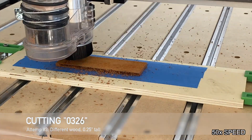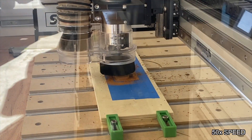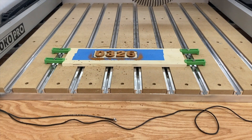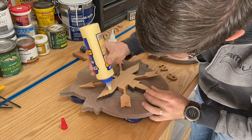For the third attempt, I switched out the wood to mahogany and made the lettering a little thinner — now a quarter inch thick as opposed to half inch thick. I think I finally got it right this time. It actually looks good, so I'm just going to stop here and drive on.